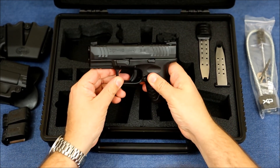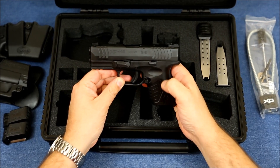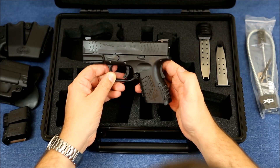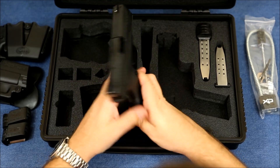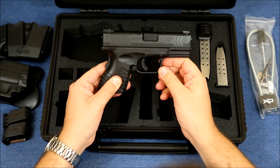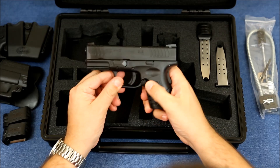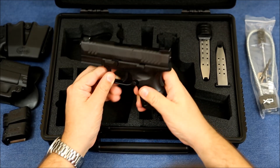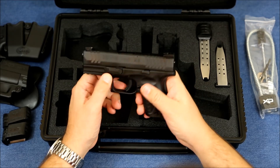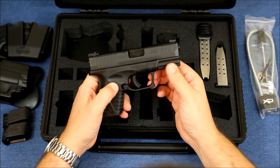To go over the firearm: this is the compact version, the XDM with a 3.8-inch barrel in 40 cal. It's pretty standard for most XDMs — it's got the grip safety on the back, a trigger safety in the center of the trigger similar to a Glock, ambidextrous magazine releases on both ends, the slide lock, and the takedown pin.